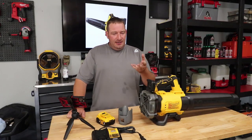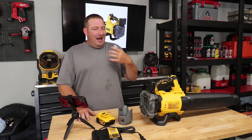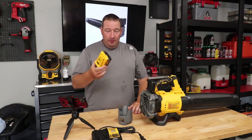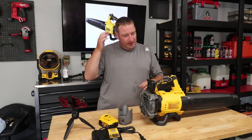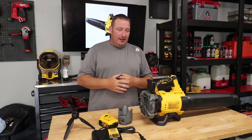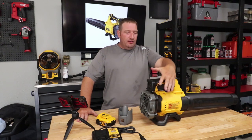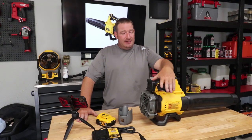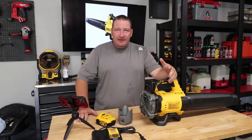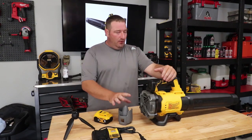I really wish it just ran at full power until it died — if you've got a little more blowing to do, I'd much rather get it done quick. With all that said, you can buy this tool only for $150. I'd recommend the kit though — it's only $50 more and you get a 5 amp-hour battery and charger with it.